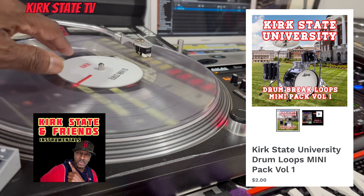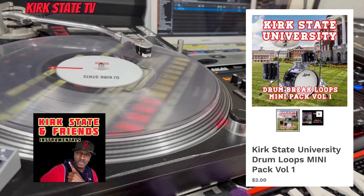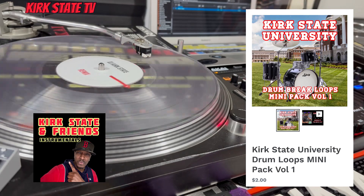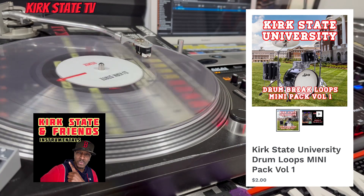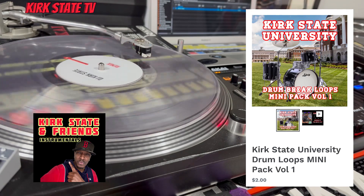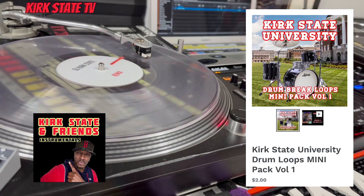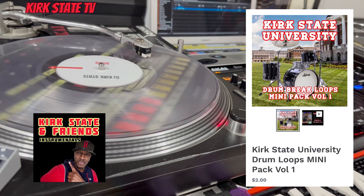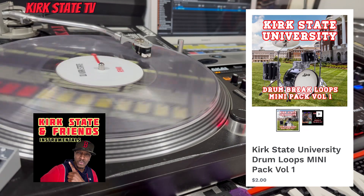Send in your tracks to get on the Kirk State Friends playlist on SoundCloud. If you made something funky, or something made with my drum loop packs, send that joint in to kirkstate.bookings at Gmail. We're gonna take a listen, and if it's fire, it's getting on the playlist. You never know — we're gonna hear your stuff. Let's go.